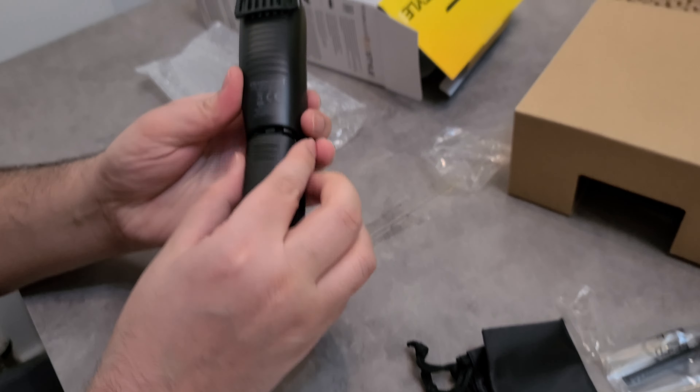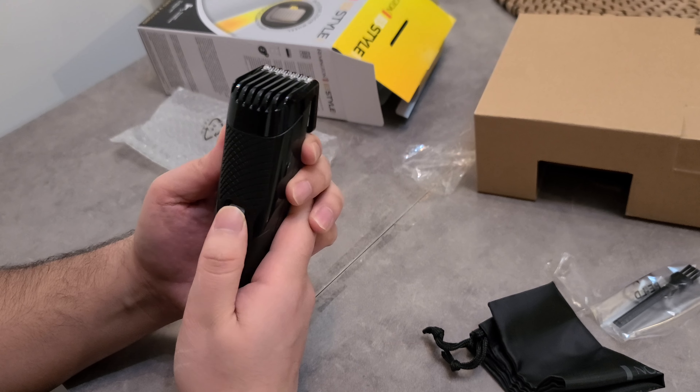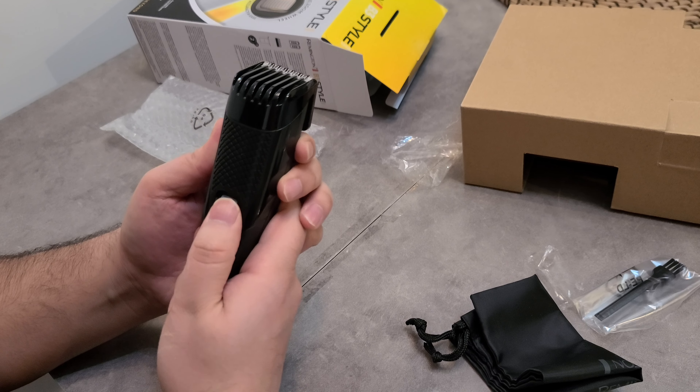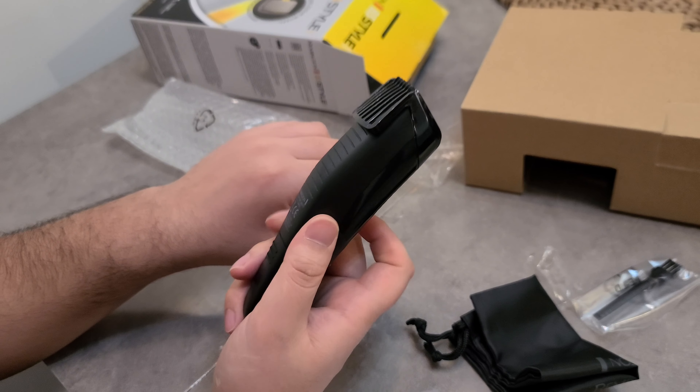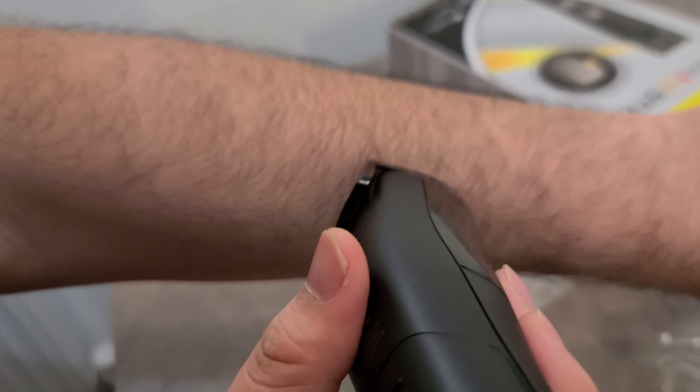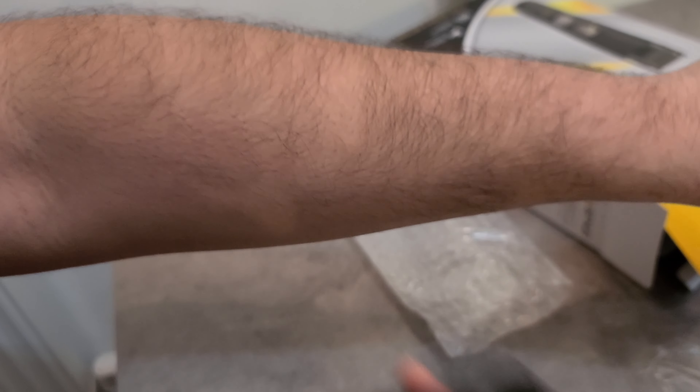So this is the wheel that adjusts how thick you want to cut the hair. Let me give you a demonstration — let's set it to the minimum, so that's down to the minimum.